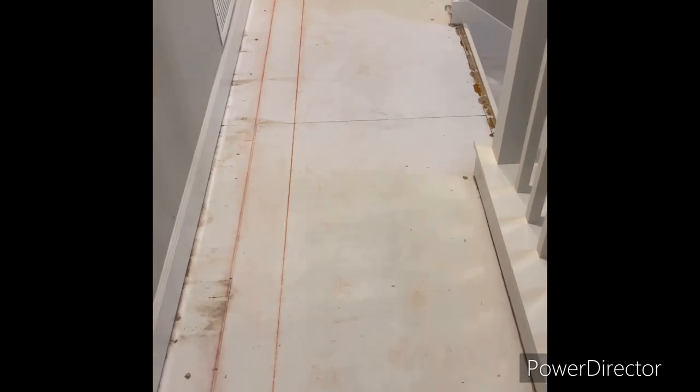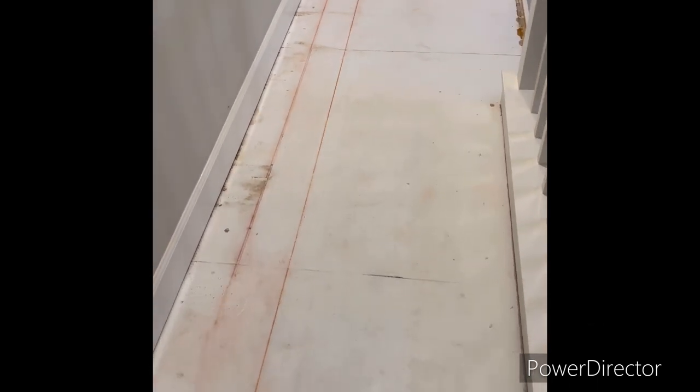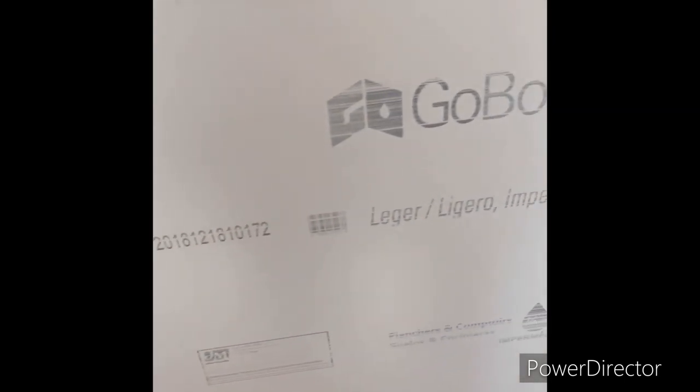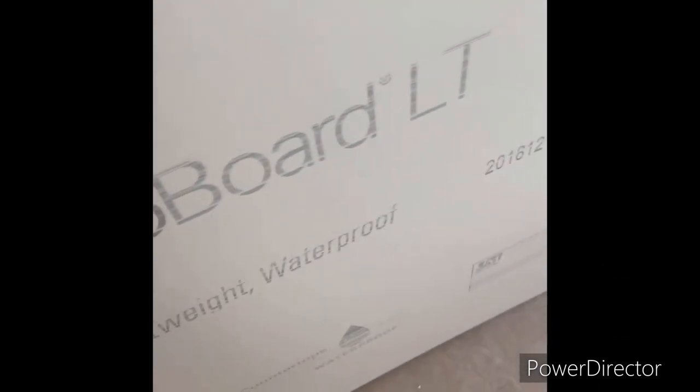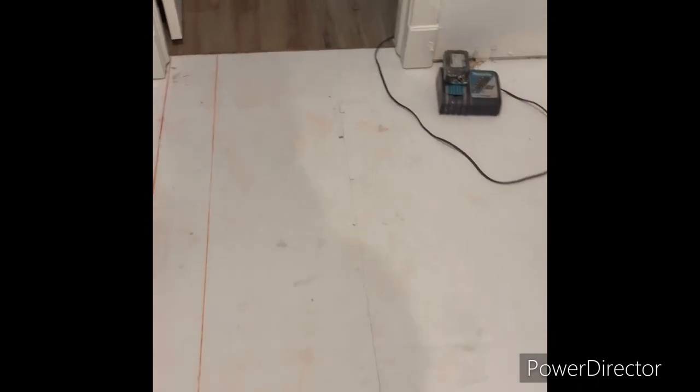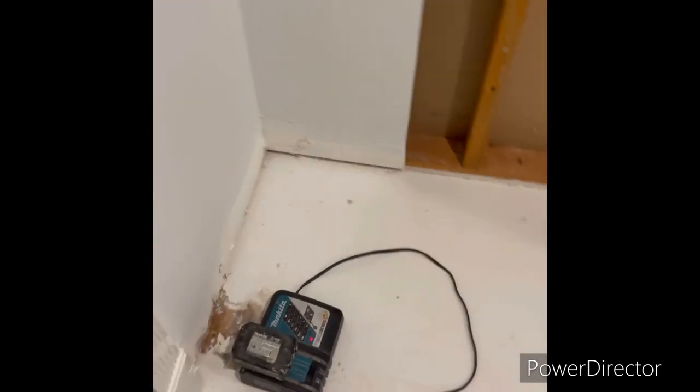I got all the laminate picked up — vinyl, whatever you want to call it. This is what I'm going to be laying — that's my subfloor stuff. Look how many sheets, and you can just pick it up like that. I'm going to be bonding it with thinset and then netting it down.